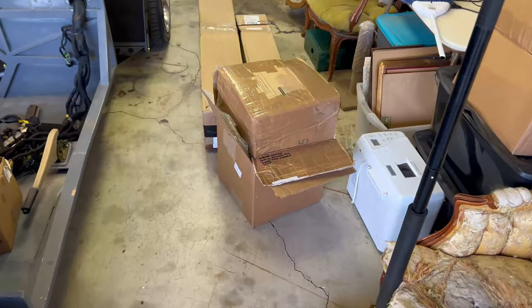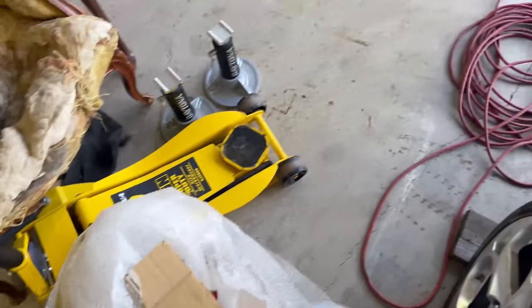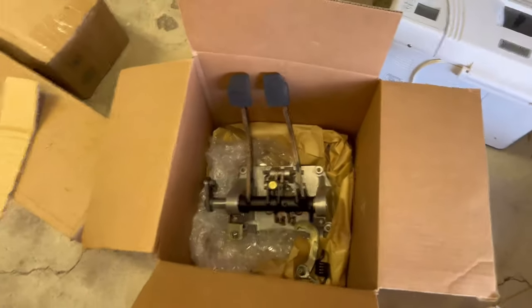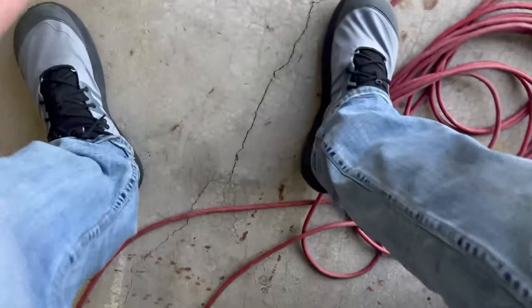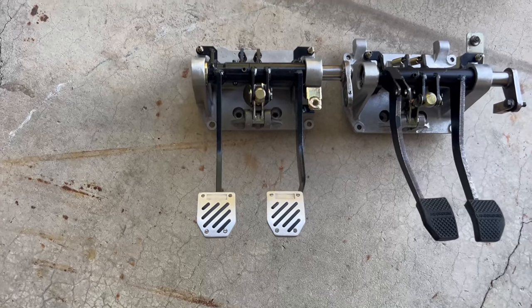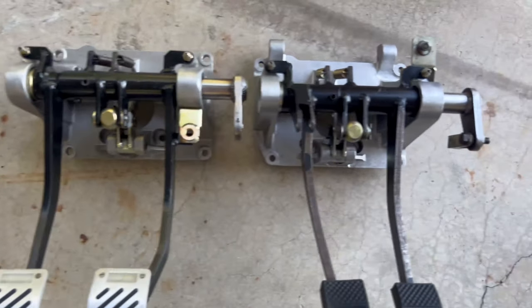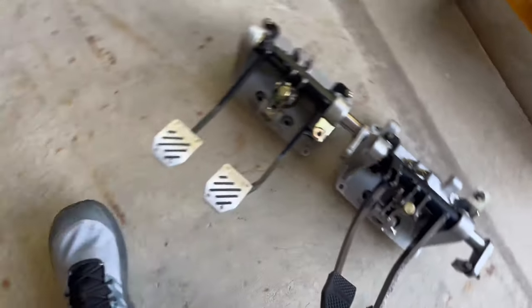Let's go through a few of these boxes. Here is a manual Murcielago pedal box, and here we have a Diablo early-gen pedal box. You can kind of see the differences — Lamborghini went to a slightly wider spacing on the late Diablos and Murcielagos. This arm here is straight as opposed to being bent.